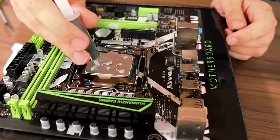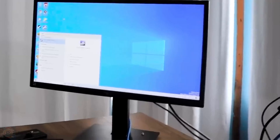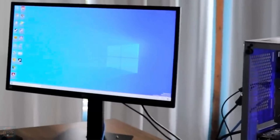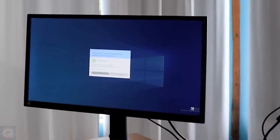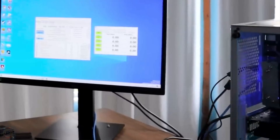We'll first check the SSD, then test the games. I'm going to open Crystal Disk Info and Crystal Disk Mark — these are two programs for speed testing — and see how it's doing.